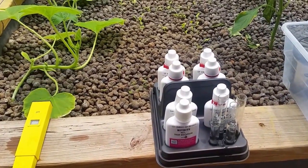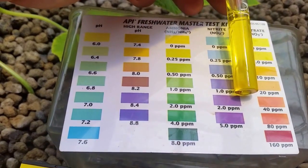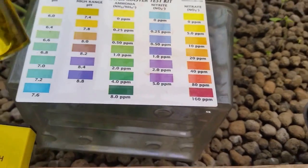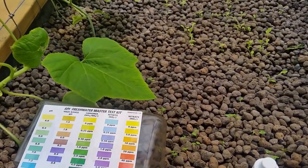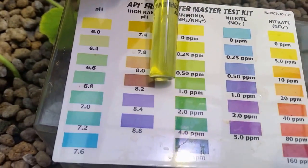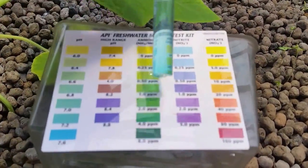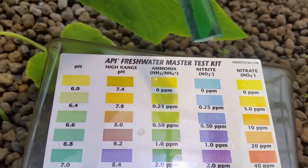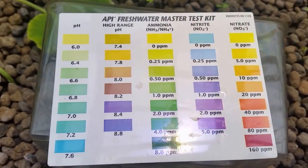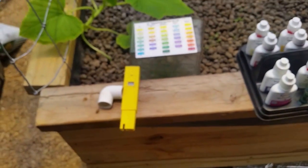I'm going to test the water again and see what changes have happened. You can quickly see the test results here. The nitrates are still around zero to maybe five — still pretty low, about where it was when we tested initially. Ammonia looks like it's at about 0.25, maybe just a little bit less. I'd like to get that back down to zero — need to get a lot more plants growing in here. Nitrite is still at zero, so those don't look too far out of line.